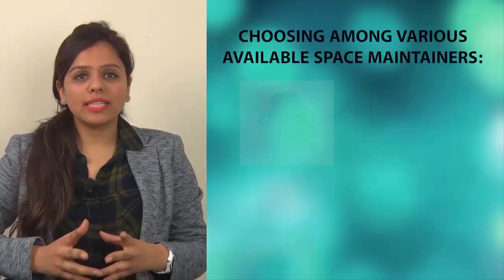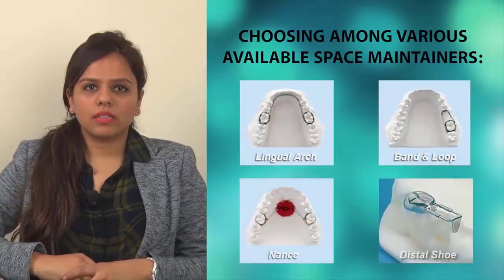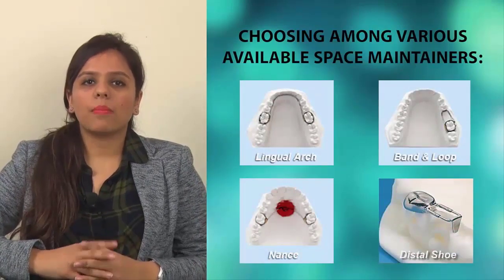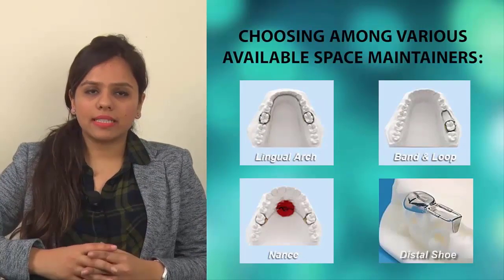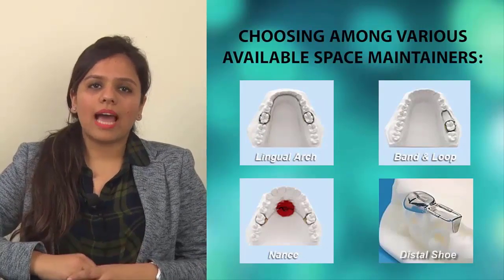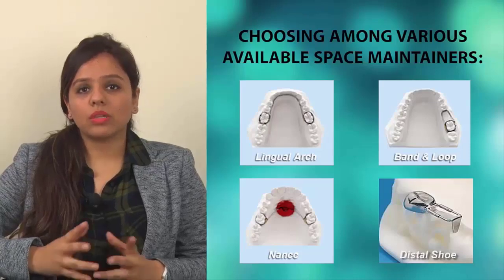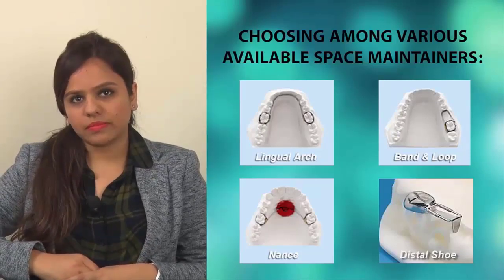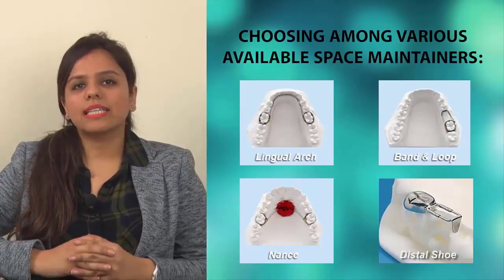Choosing the type of space maintainer is very important. The decision does not only depend upon the parent or the child but also on the dentist's recommendation. It is important to know the various options available to offer the patient. Let's describe the various options currently used.